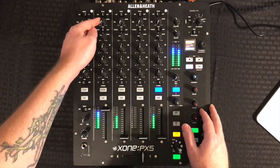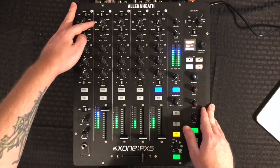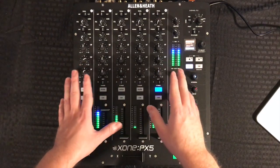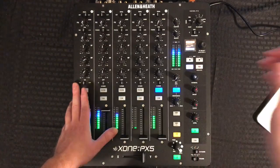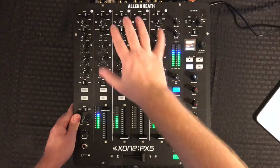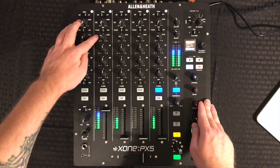From here, let's go ahead and set that to internal. Below that is our effects section, and then we have our input selection: phono, USB, or line. This does have a 20-channel built-in USB audio interface that's 24-bit, 96k, and that allows you to stream five channels to and from your computer.